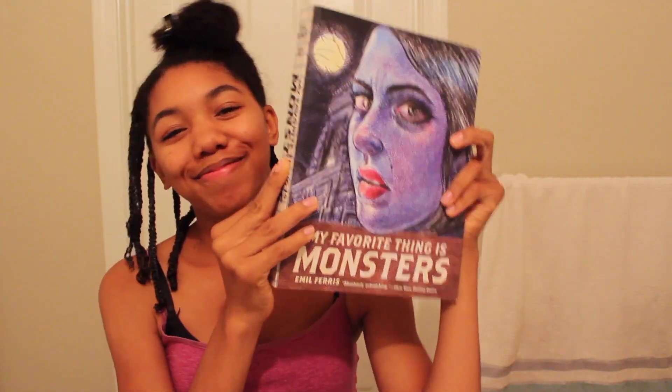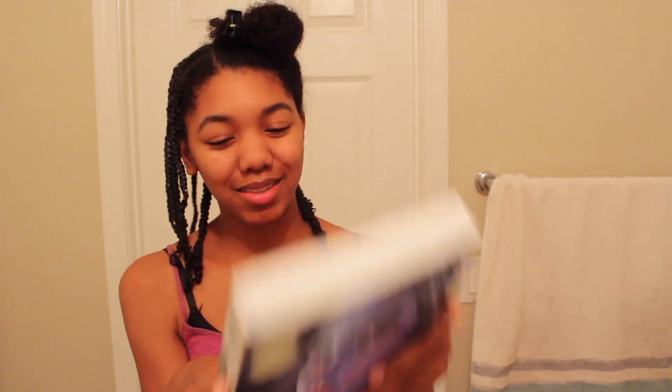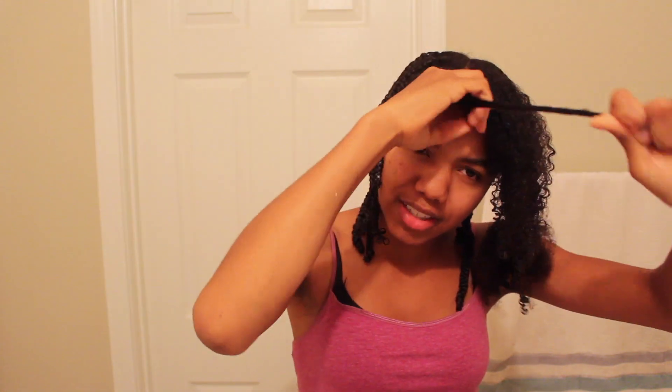The book that I started after I finished Binti, because I was feeling a little bit more motivated to read, was this monster of a book — My Favorite Thing is Monsters. I'm a few pages in, and every time I mention this book in a video I feel the need to show pictures of it because it is just such a beautiful book. As for the next book I'm going to read after I finish My Favorite Thing is Monsters, I want to either read More Than This by Patrick Ness, or a smaller book — Annihilation by Jeff VanderMeer. That one's much smaller. I can't decide.